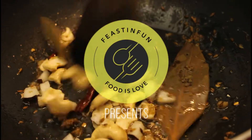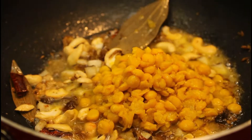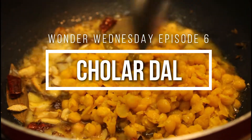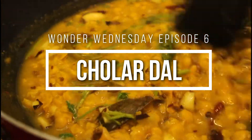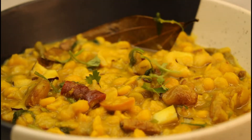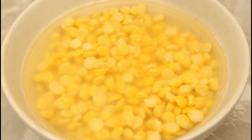Hi guys, welcome to another episode of Wonder Witness Days. Today's recipe is Bengali Cholar Dal, or Bengali style Dal Fry, which is served with luchi or puri. It is very subtle in flavor with a nutty and sweet taste. It has a beautiful aroma of the spices, so stay put and let's get started.